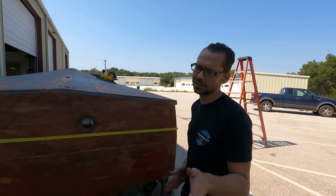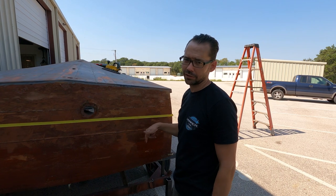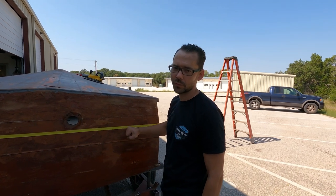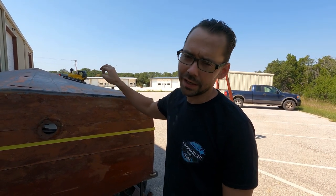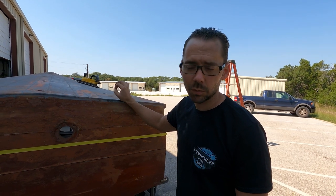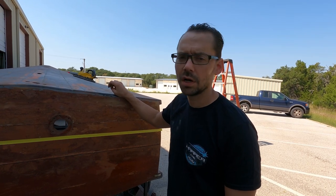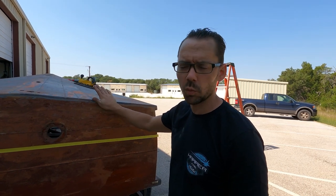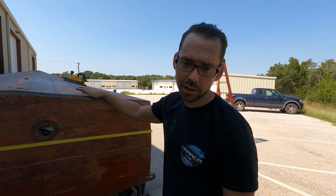Now that may sound crazy to some guys, especially wood boat purists. We're not purists around here — we're hot rodders and resto modders and we're going to make a resto mod Chris Craft boat. We're taking an alternate route and we're going to laminate some 90-thousandths thick 5052 aluminum sheets on the bottom of this boat.